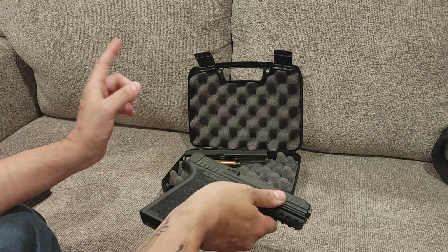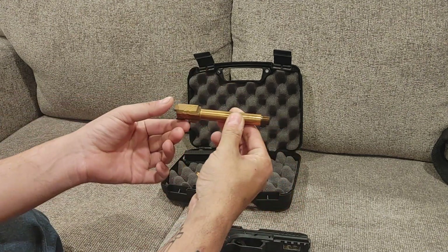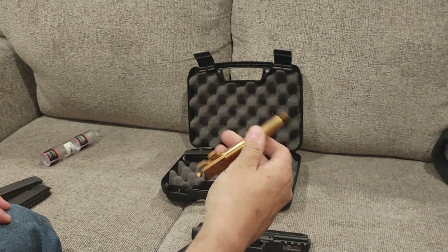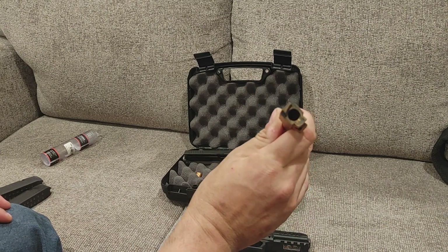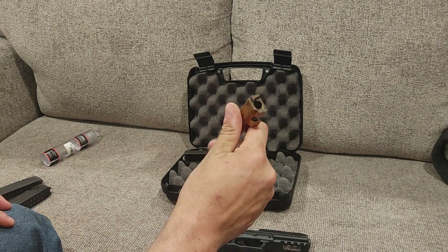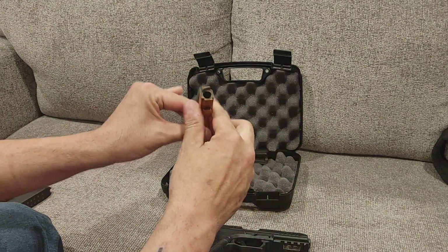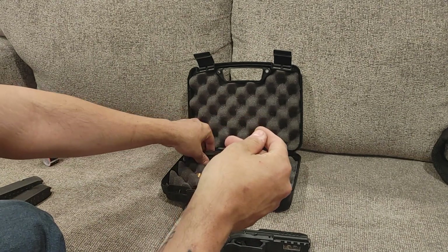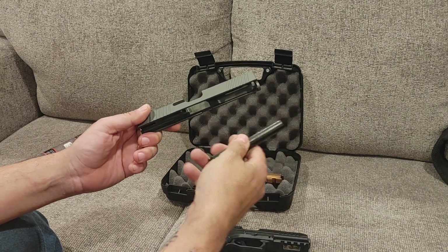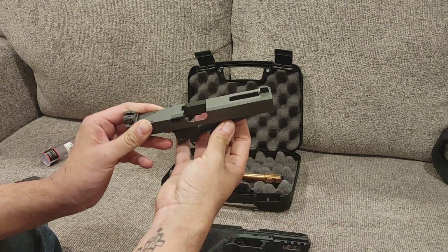You'll also notice in the box there is an extra slide and what is supposed to be a rose gold — or bronze — barrel. You'll also see this gun is extremely dirty, and the reason for that is I was running my Osprey 9 2.0 suppressor on it. Suppressors are super dirty when they run because they retain a lot of gas inside and a lot of it comes back. The additional slide in here is an aftermarket slide with a ported barrel, which also works with the ported slide.